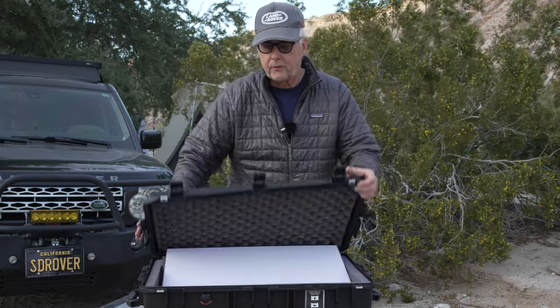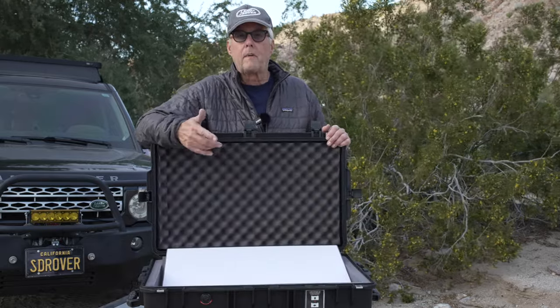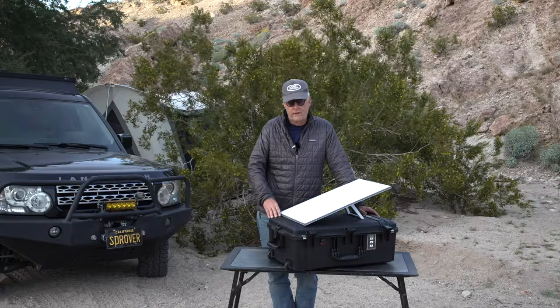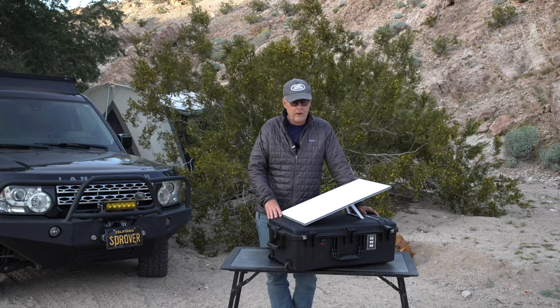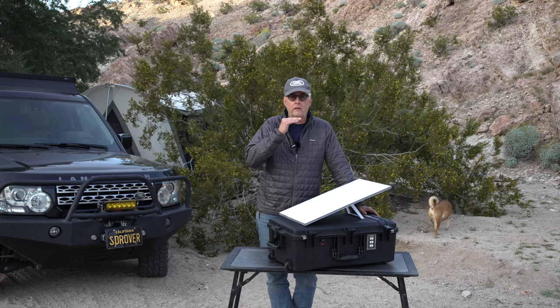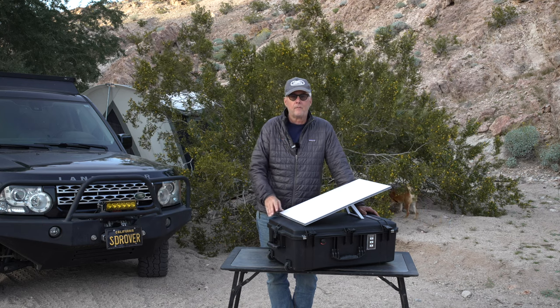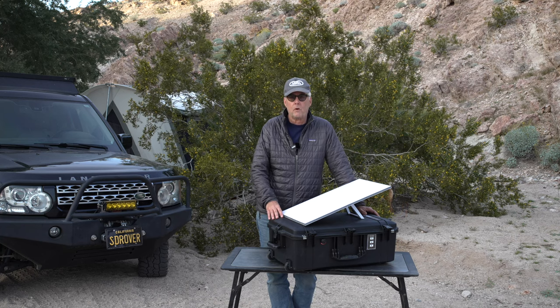What I like about this is if I'm out and about and at lunchtime I want to stop and get some internet to check my email, it's in a Pelican case, which I'm a big fan of. And secondly, it gives me options — the other company I looked at mounted the dish on the roof and that really limited my options. I'd much rather have the ability to use this case and move it around depending on what I'm going to be doing.